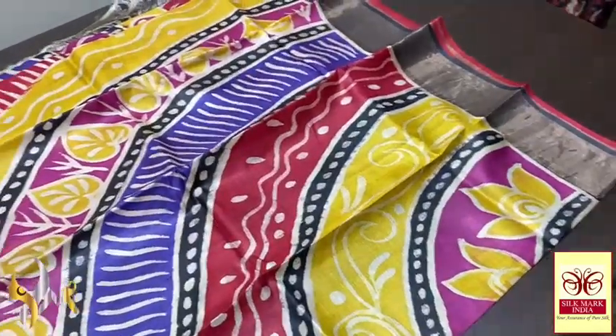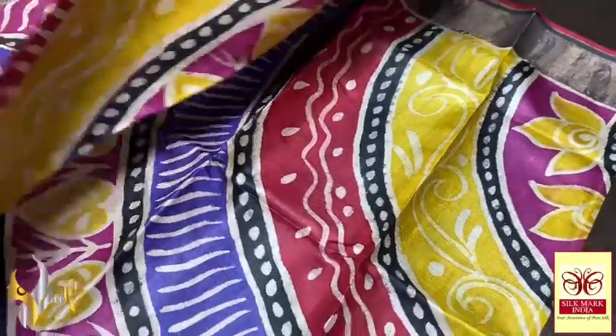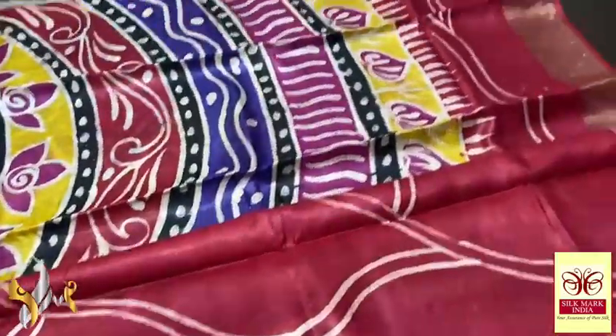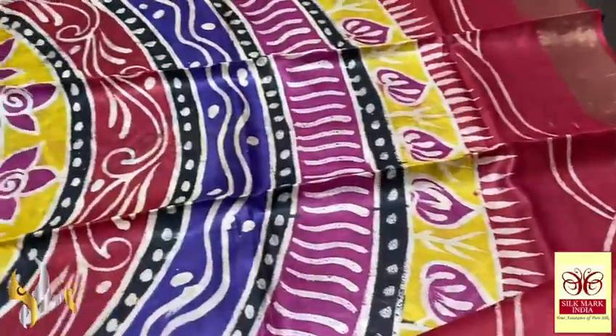This is the starting of the body, the chest portion. You can see multiple colors used here — yellow, red, purple, and it goes on. And the red portion comes here, the maroonish red it is, with the just painted design. And again the same semi circles pattern with multiple colors is given at the bottom of the zari.